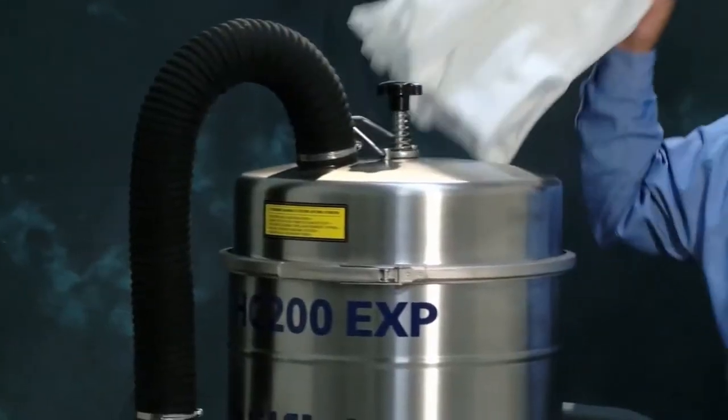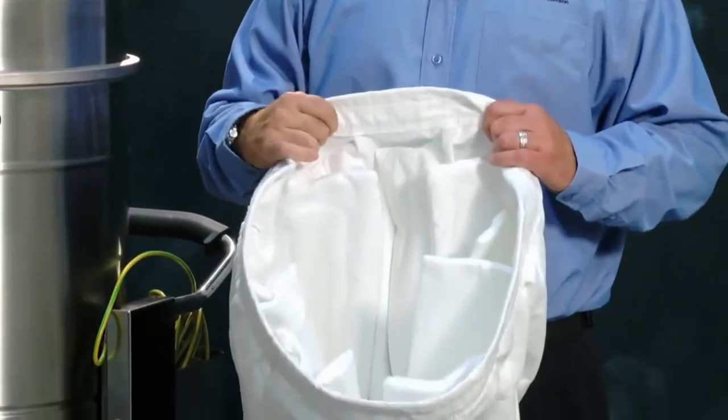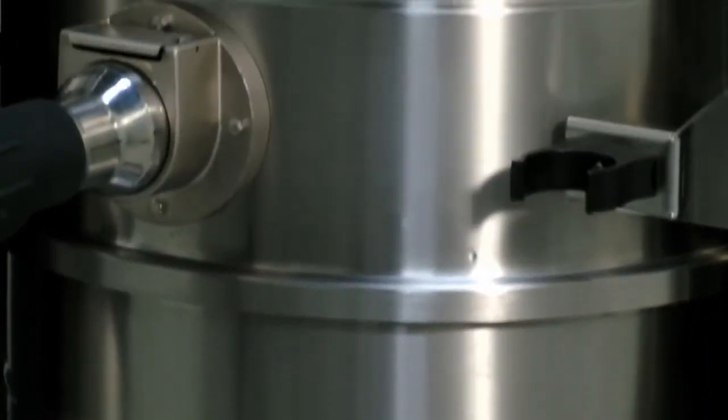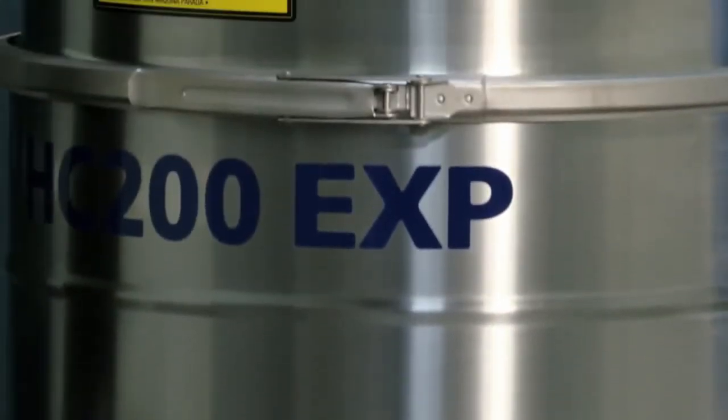Our anti-static star filter helps to prevent premature clogging because of its size. The filter chamber, trolley, and collection container are all made of stainless steel to prevent static and percussion arcing.